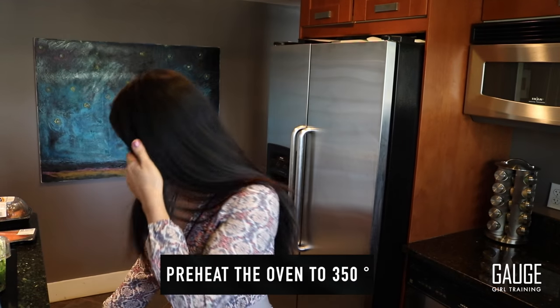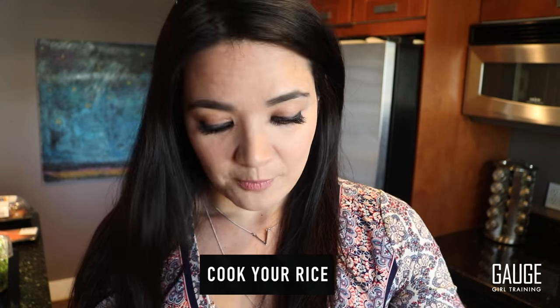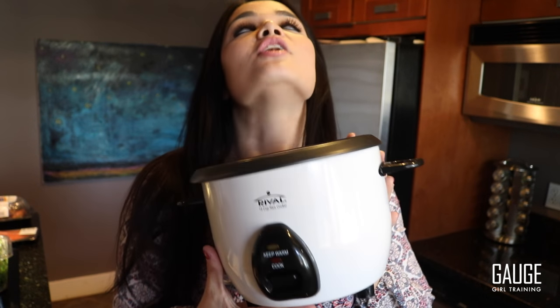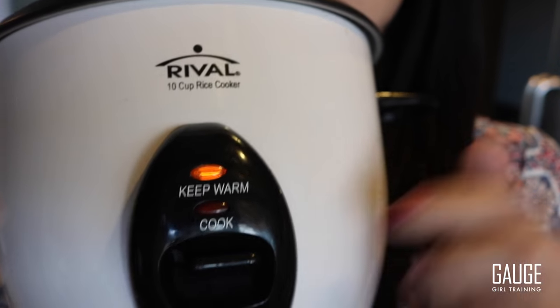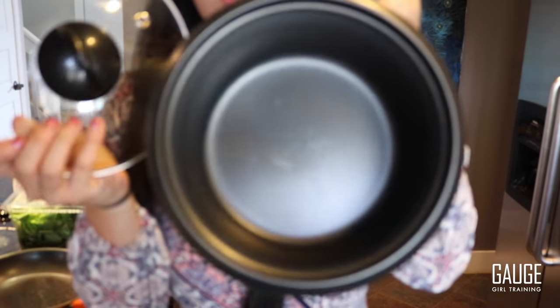The first thing you want to do whenever you meal prep, when you walk into the kitchen, is preheat the oven. The oven is being preheated to 350 degrees. The next thing you want to do immediately is cook your rice. If you're not half Asian like me, you may not have a rice cooker — if you don't, you want to invest in one. There is literally one button that says cook, it's two pieces.